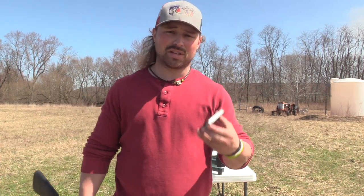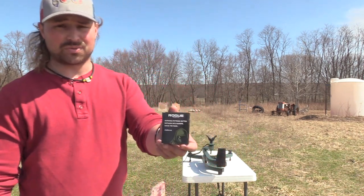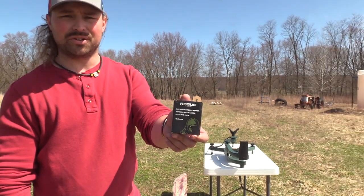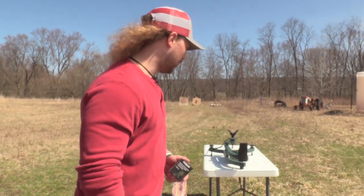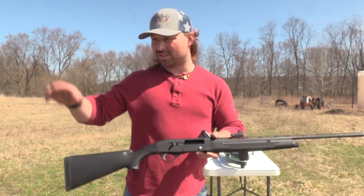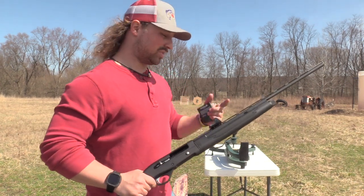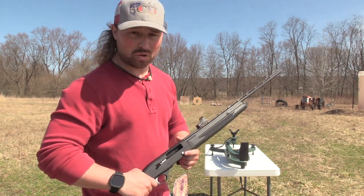The ammo we're going to test with is something that's been shooting great out of all our stock chokes — really all our chokes in general. We got the Rogue ammunition. This is a 410, 3-inch, 27/32nds of 9s, traveling at 1,100 feet per second. We've shot this through all our stock chokes and it's shot great. This gun has the same choke threads as the Rossi and Hawks TriStar G2 Viper.